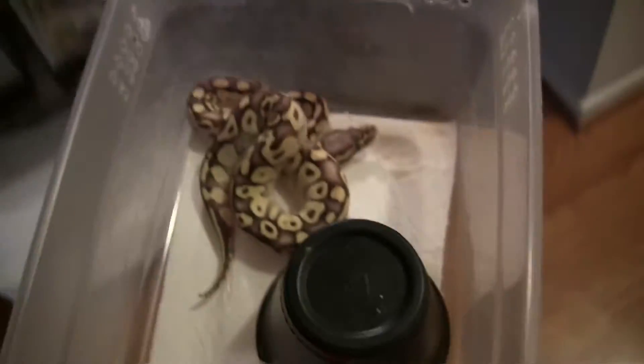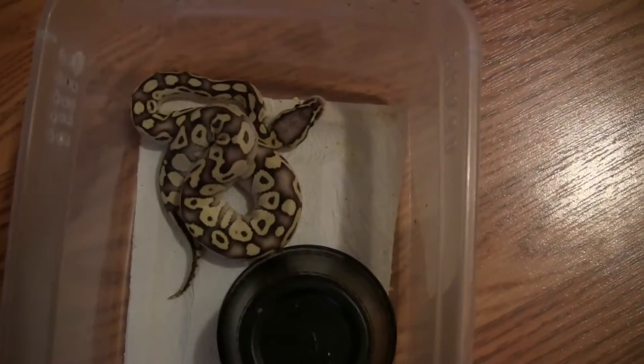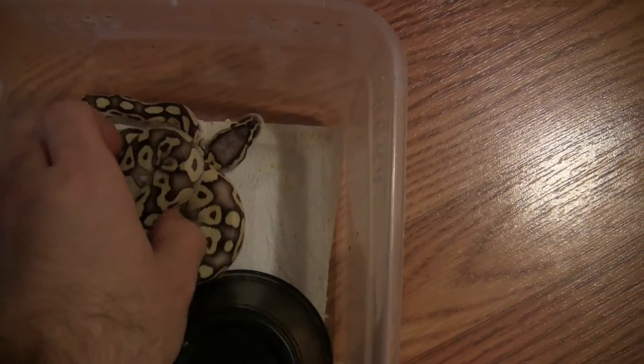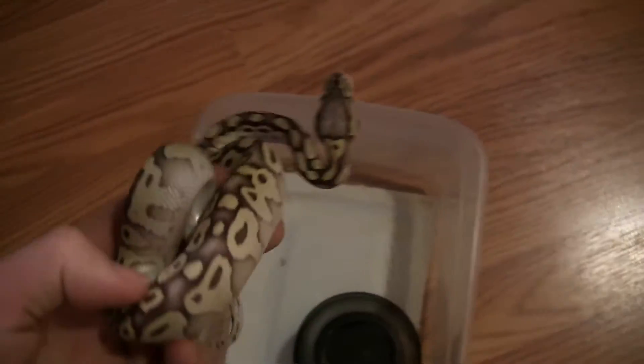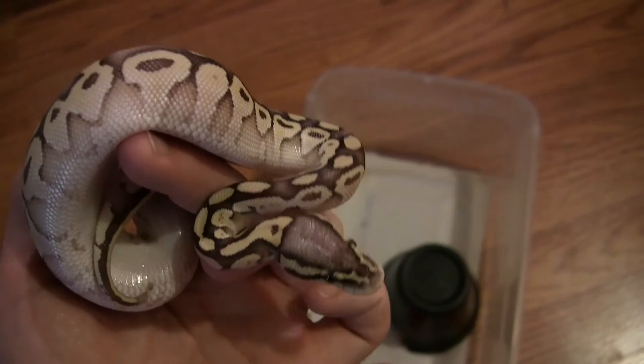Let me go ahead and get out the second snake I've added to my collection since my last update. I have him off in the juvenile rack for quarantine purposes before I add him to my main rack, but this is a super lesser pastel possible vanilla.